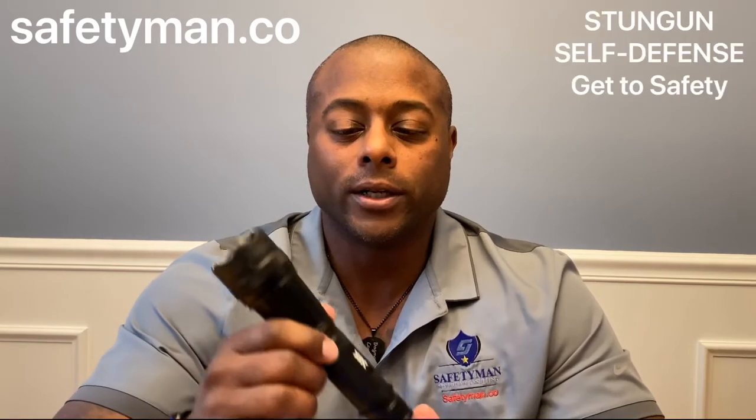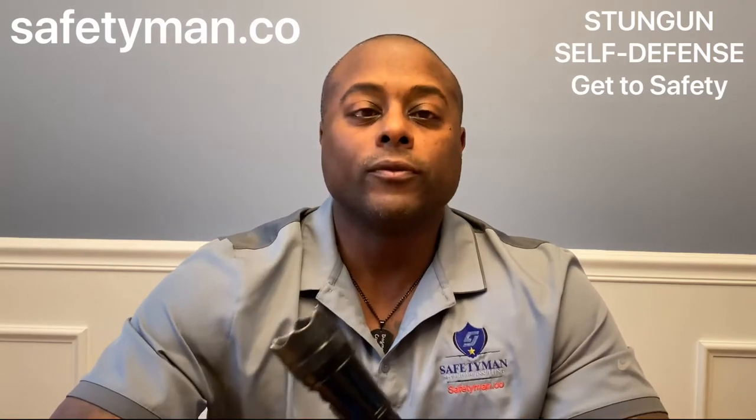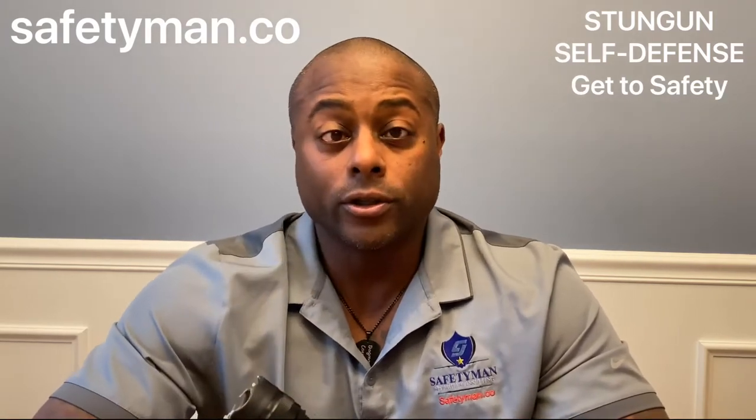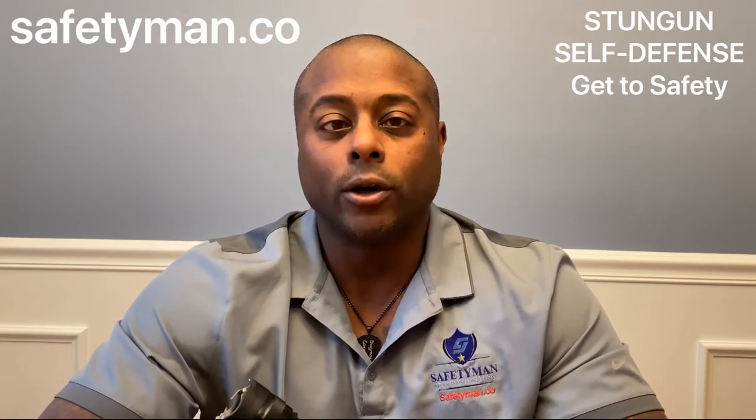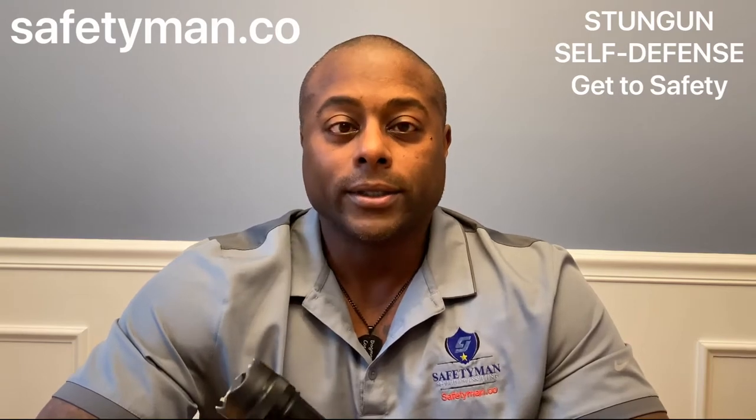This is a stun gun flashlight combination. In October of 2017, the New Jersey Attorney General and the Philadelphia City Council made stun guns and tasers legal for civilians to use for self-defense — for protection at home and for concealed carry out onto the street. Today we're going to talk specifically about stun guns.